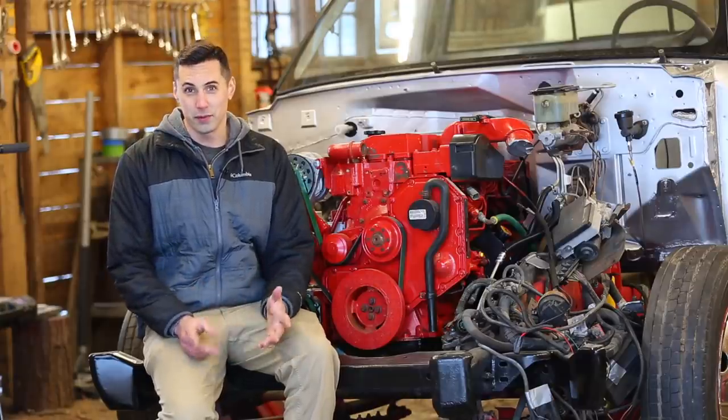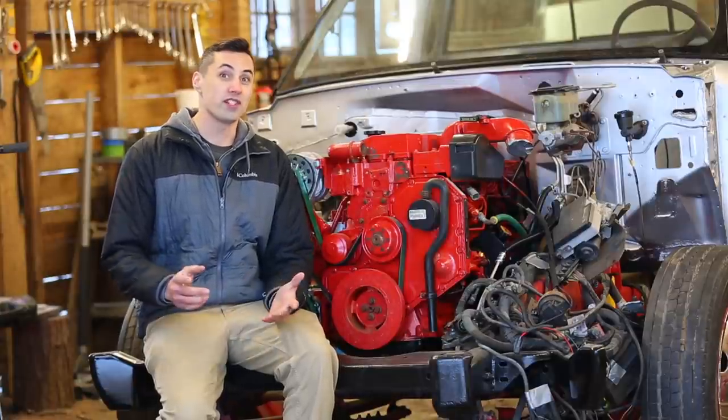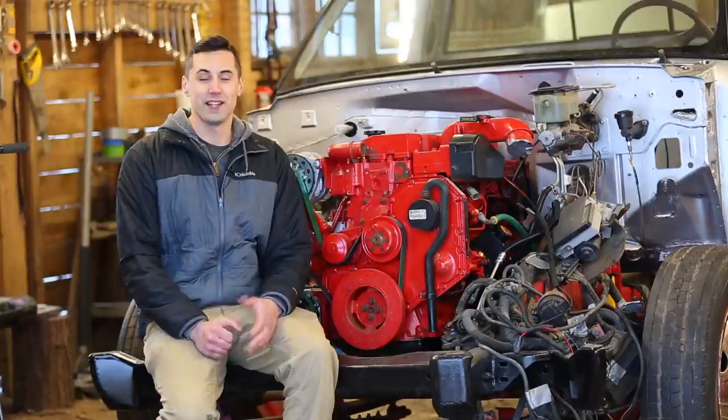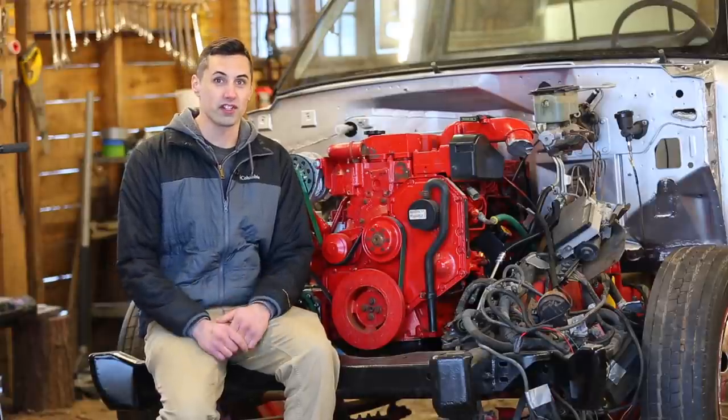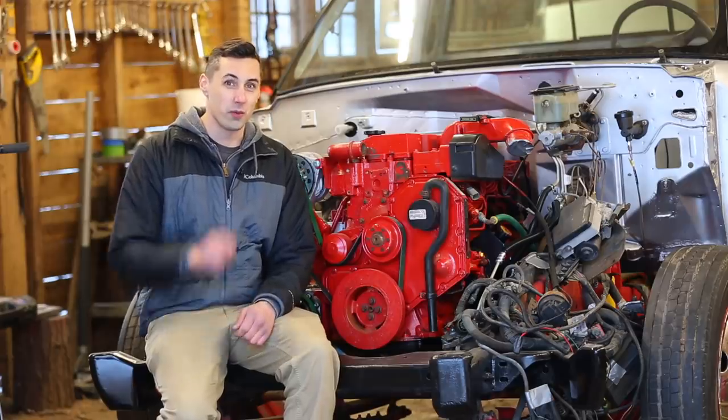Hello and welcome to the channel. My name is Waldo and this is the video that many of you have been waiting for. We're going to be starting this Cummins-swapped GMC C3500HD for the first time. And to make it that much more challenging, my goal is to do it with the ignition key.